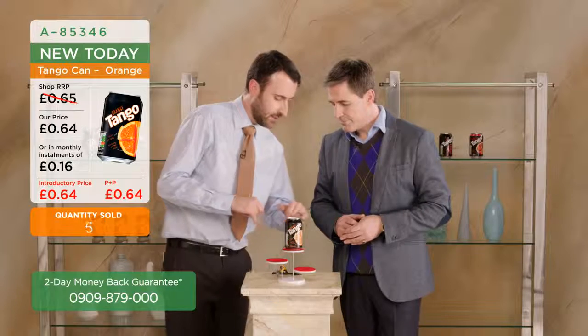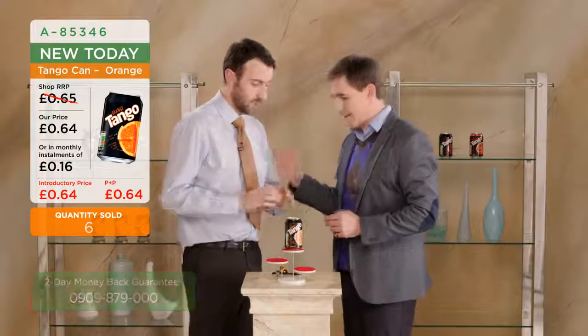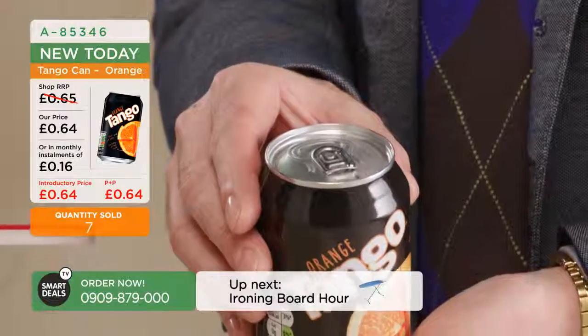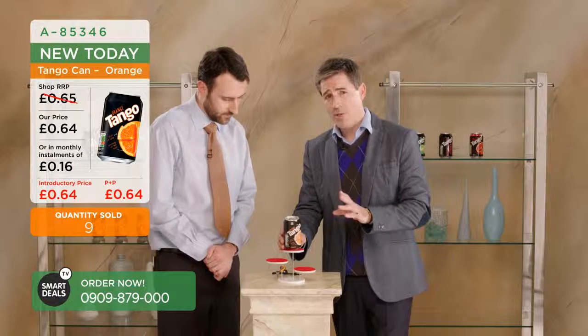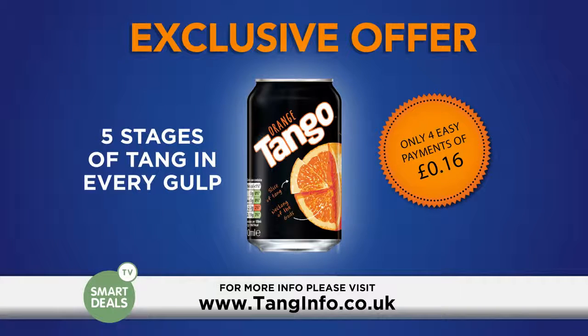So you can see just here - and for those viewers at home, I'm just going to tilt this forward so the viewers at home can see. If you look at the top very carefully, you'll be able to see the ring pull. That's probably one of the most important parts of the can. All right, let's put that back. Hope you all got to see that.